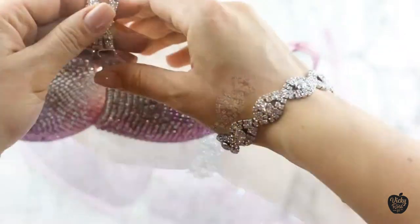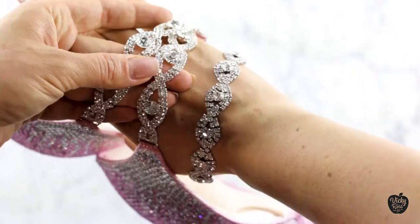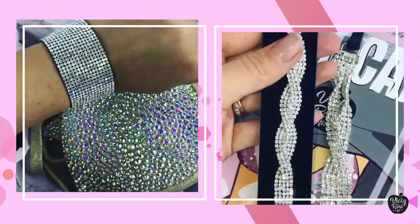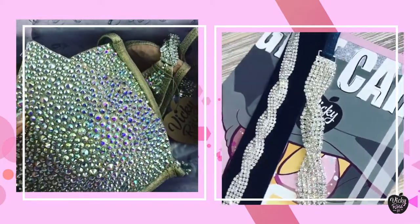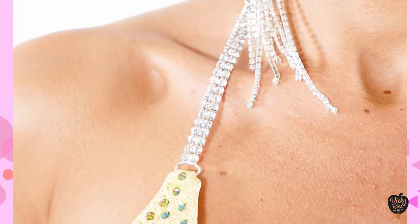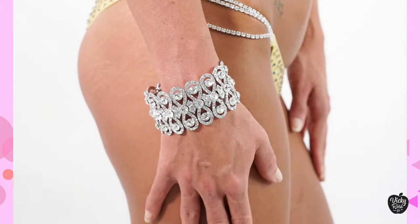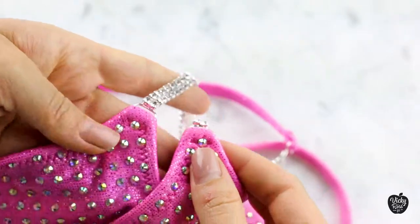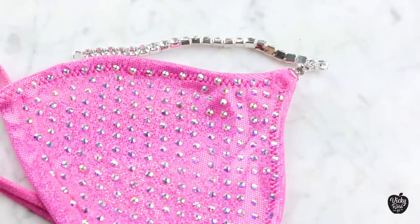There are multiple reasons why you would like to replace your connectors. Maybe you just want to match your competition jewelry with your bikini connectors. I do love when girls have matching earrings with the brass bracelet — it goes so well with their bikini connectors. So girls, if you're ready to learn how to replace connectors on your bikini suit, let's get started!